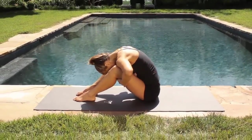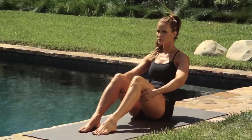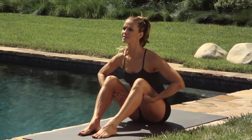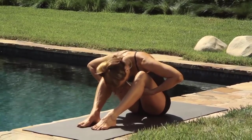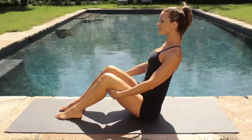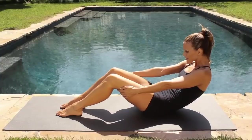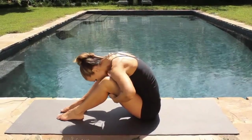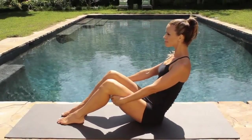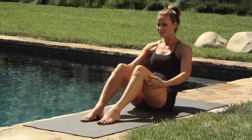Lift your chest up. Again, hinging back, rounding your spine, coming forward over your legs. Just warming everything up, getting your spine ready. Keeping your core tight and feeling how your abdominals actually change the shape of your spine. Feeling your core muscles firing up to get you ready for the work on the floor.